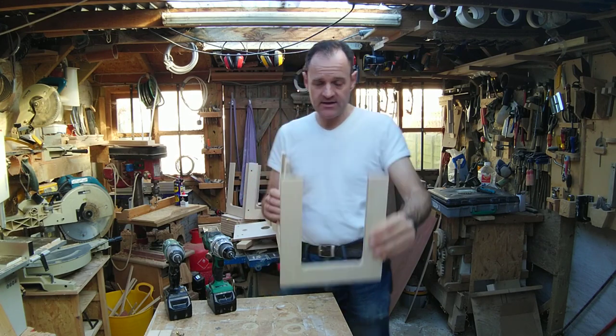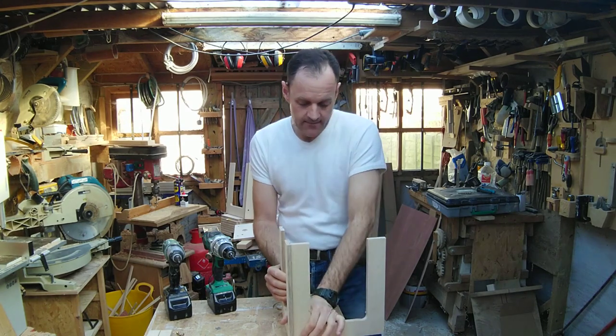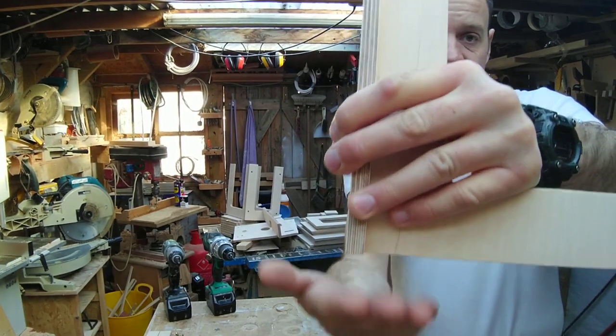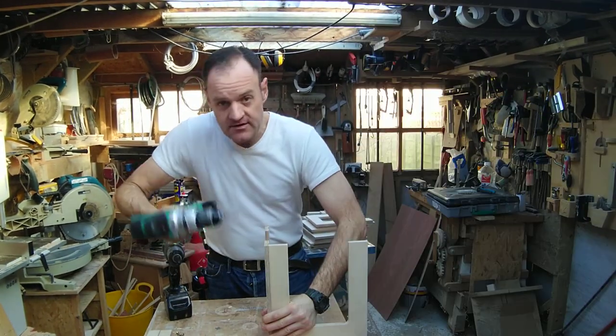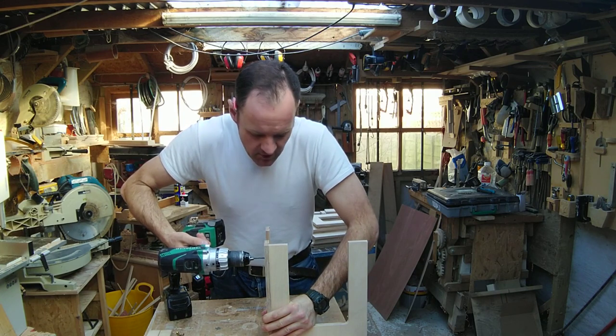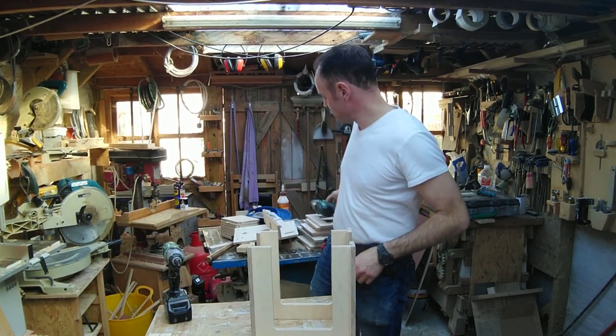Next, find the front and back pieces flush on the table. It's still proud of the top here and you want to be flush on the underside. Then, using a 3mm drill bit, drill straight in approximately 25 to 30mm. Once you drill out all four pieces you can start to assemble.